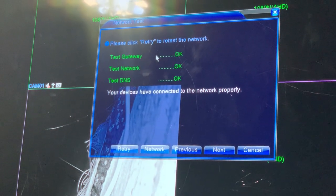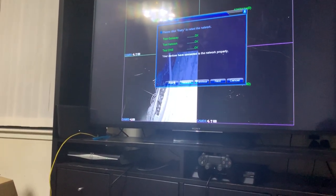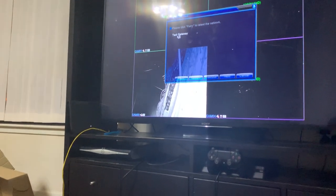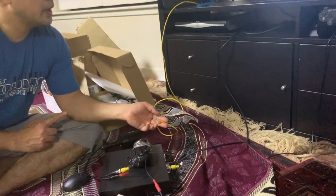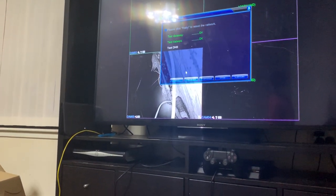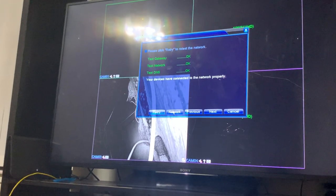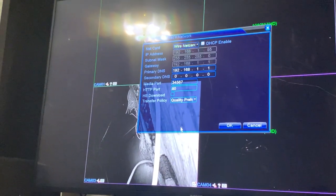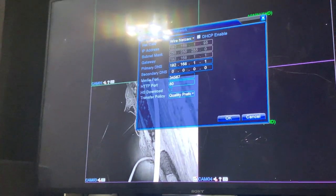It checks the networks. If you unplug the network it's going to give an error - you can retry. You'll see it testing the gateway and errors may come up. When it's error, sometimes after you plug in and it works, just give it a retry. Once it comes up, everything's okay - just double check the network. For remote access, go to the network settings. DHCP has to be ticked, then click okay.